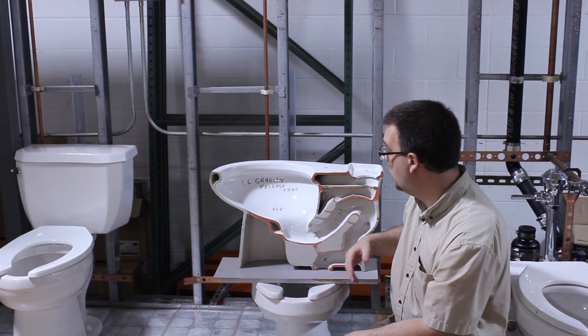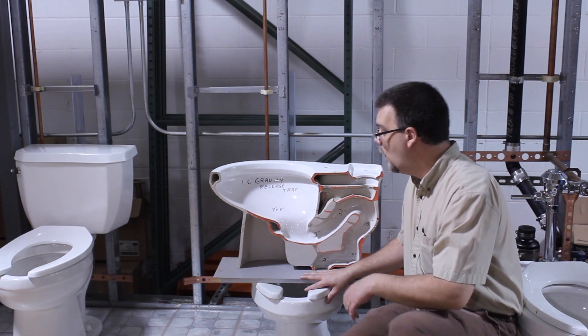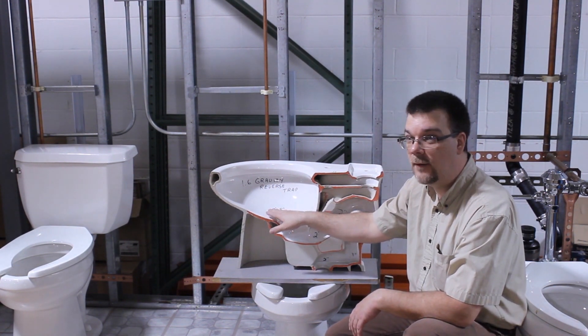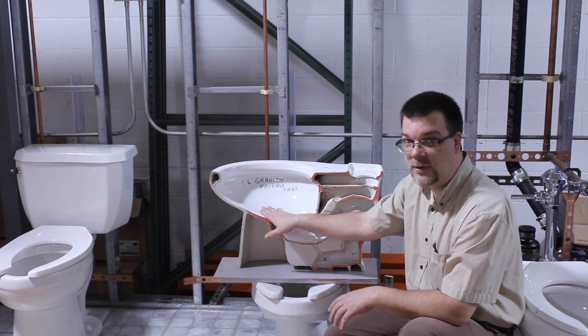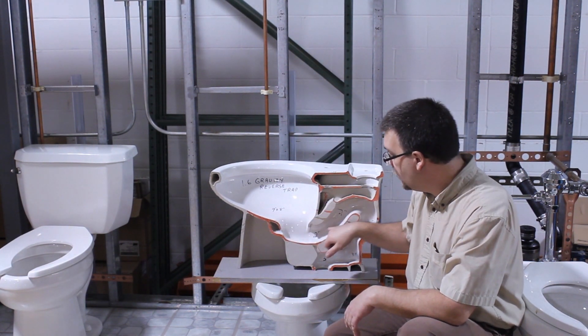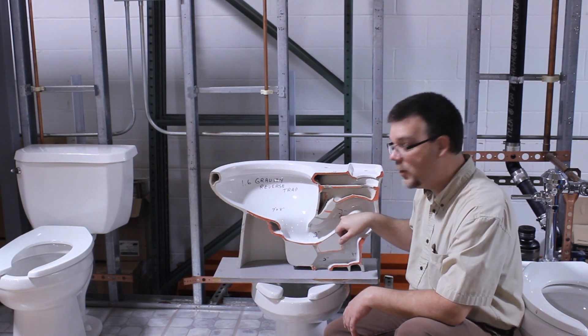So if you have children, or in a business or industrial type setting, what happens is people try to flush things that they shouldn't flush down there. That could be a GI Joe figure or a lot of paper towels or something of that nature. Generally this isn't a very big area to get any solid matter through, so they get jammed up.